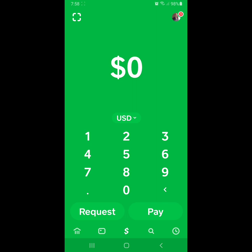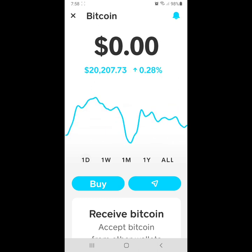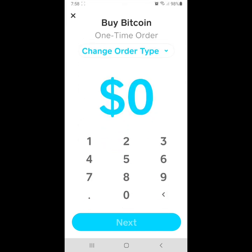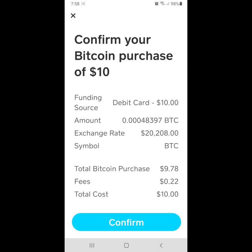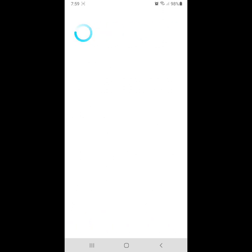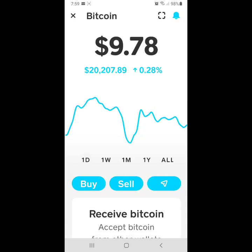We'll start in the Cash App — it's a quick and easy way to buy Bitcoin and the fees aren't horrendous. We want to buy Bitcoin, select a one-time order, and buy ten dollars worth. It says total Bitcoin purchase $9.78 with a $0.22 fee. After confirming, we have 0.00483970 BTC on our Cash App online wallet. Now we want to send this Bitcoin.